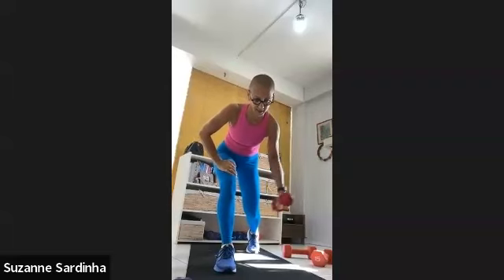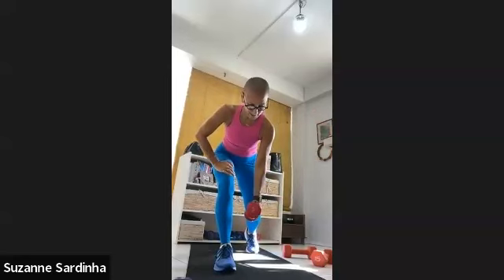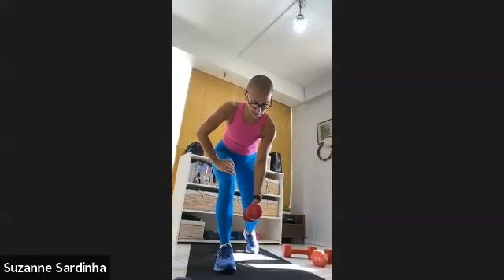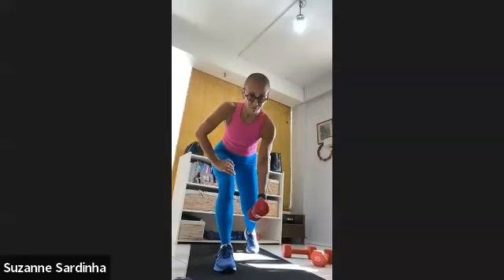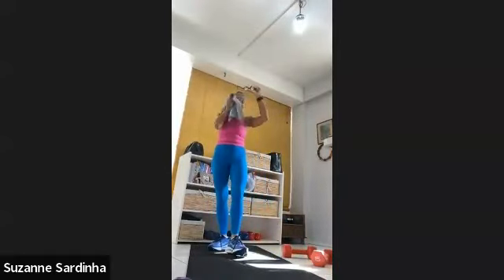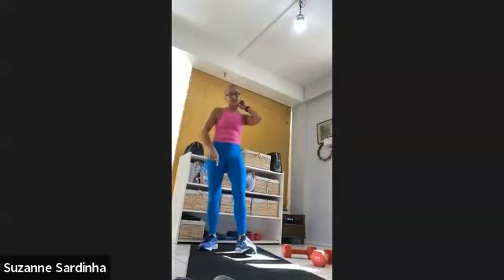Stay here — now just a unilateral fly. Take that hand out to the side. Ten, nine, eight, seven, six, five, four, three — square the shoulders, lift that elbow. Two and one more. Good job — get rid of the weight, take a moment.